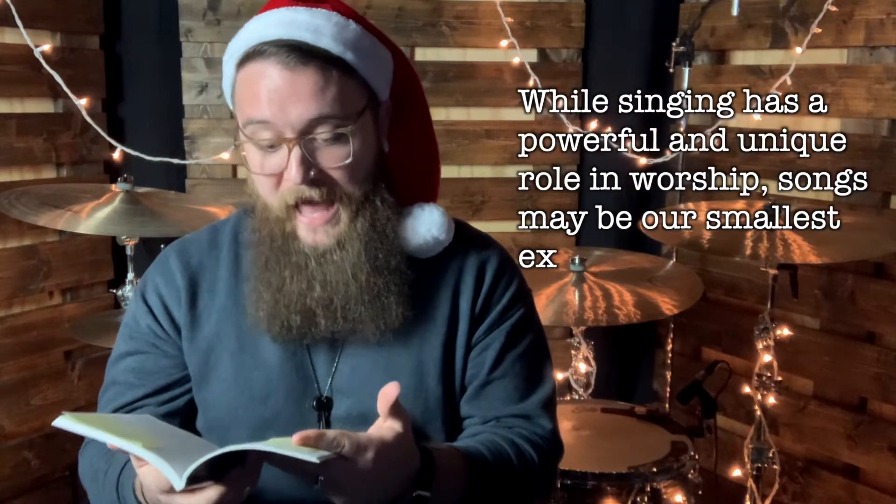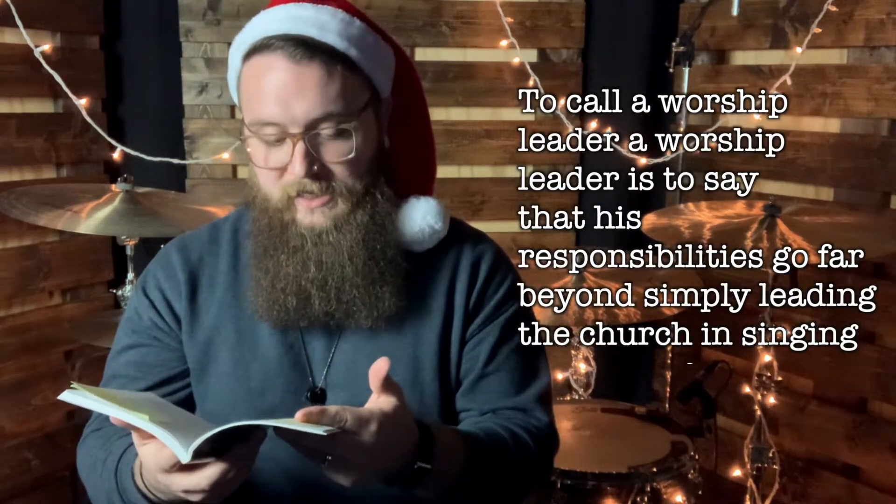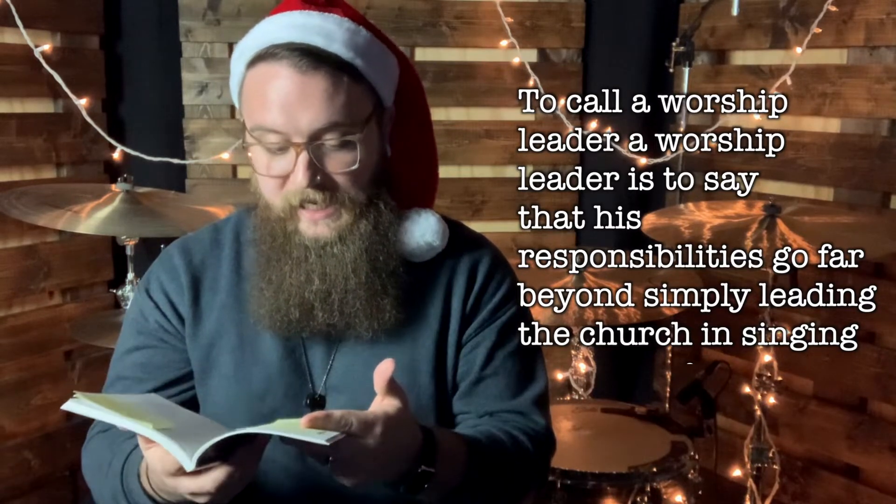I want to read a section from chapter one that best explains why this is my number one pick: 'While singing has a powerful and unique role in worship, songs may be our smallest expression of worship. To call a worship leader a worship leader is to say his responsibilities go far beyond simply leading the church in the singing of some songs.' Singing songs — or in our case as drummers, playing — may be our smallest expression of worship. It's a great reminder of what it means to be a true worship drummer. Worship Leaders, We Are Not Rock Stars is priced at $13.99, or cheaper if you get a digital copy. And there you have it — my top 10 products for the worship drummer in 2020. Thanks, my friends. We will catch you on the next one.